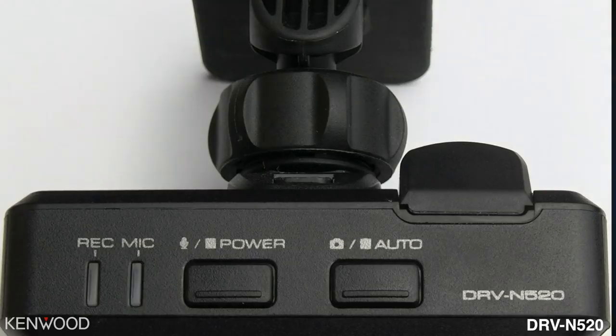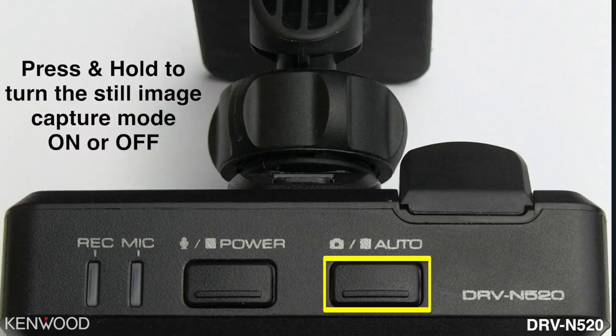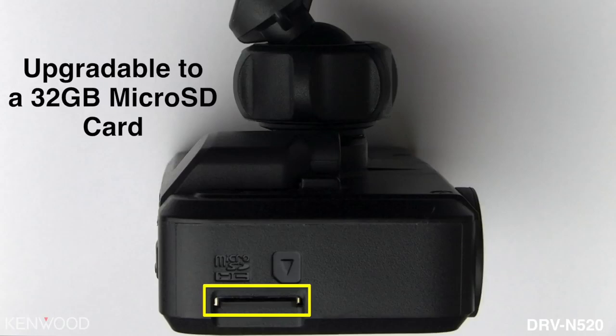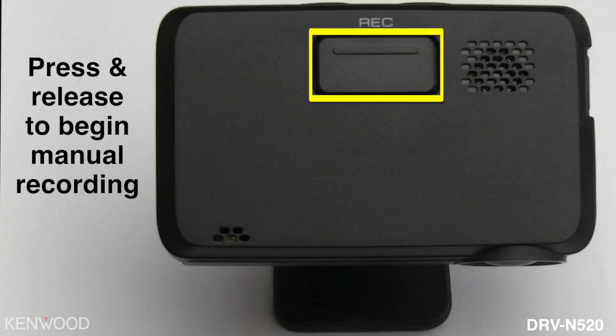Next to the power button you will see an auto button. This allows you to take a photo just by pressing the button instantly. When you press and hold this button, this will allow the still image capture mode to be turned on or off. The DRV-N520 does include an 8-gigabyte micro SD card; however, you may upgrade up to a 32-gigabyte micro SD card if you choose.